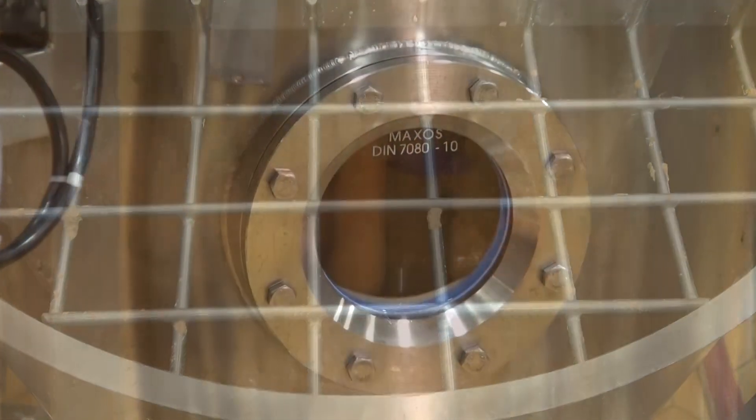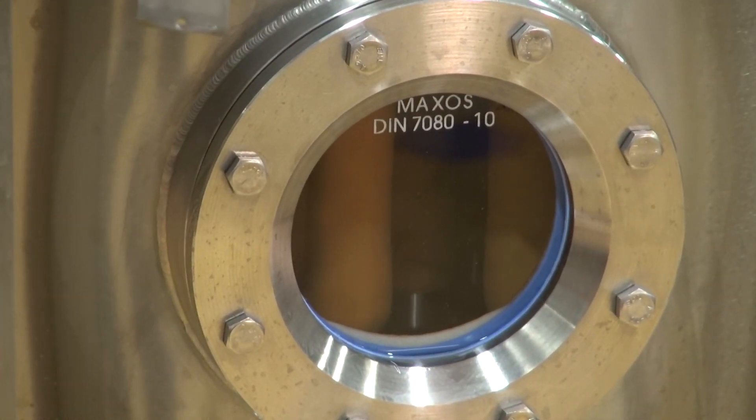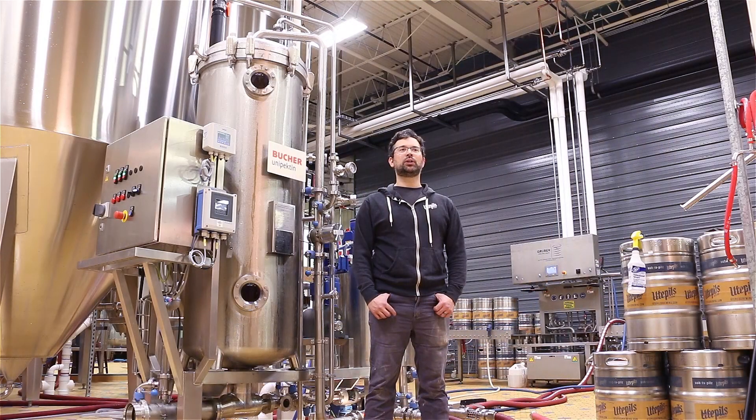It's a pretty simple and compact unit, so it doesn't take up a lot of space, plus it's mobile. We don't have to tear it apart on a monthly basis and clean the inside manually. It's just really pretty user-friendly.